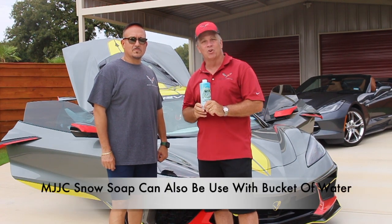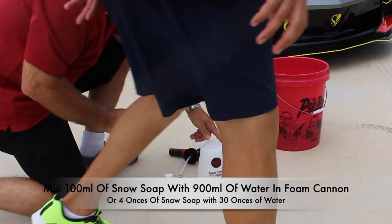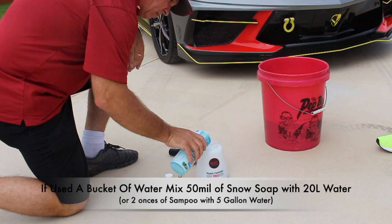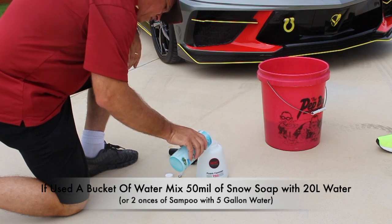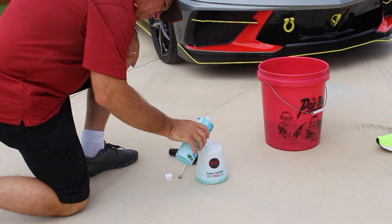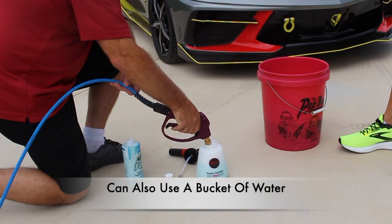First, let's go ahead and mix 100 milliliters of snow soap shampoo with 900 milliliters of water in the foam cannon. That equates to four ounces of snow soap compared to 30 ounces of water. I always use a foam cannon, but you can also use just a bucket of water.